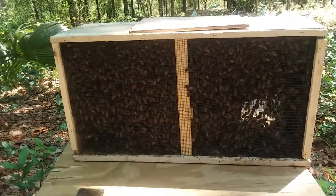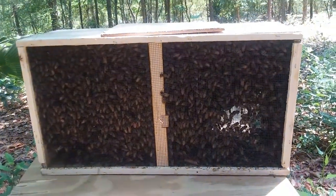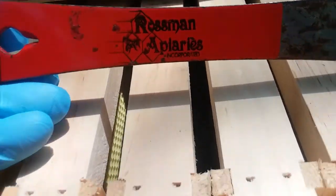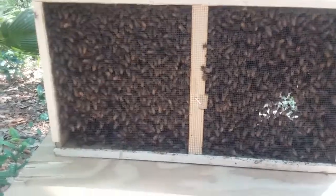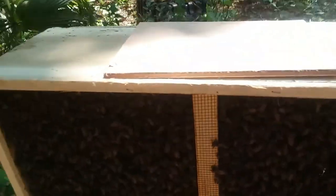It's May 22nd, 2019. This is what they call a three-pound package of Italian honeybees with a queen. This is the beehive I made, and I got these bees from Rossman Apiaries — georgiabees.com — over in Moultrie, Georgia. First thing we're going to do is take the top off. It's usually just got a staple or two in it so it's easier to get off.